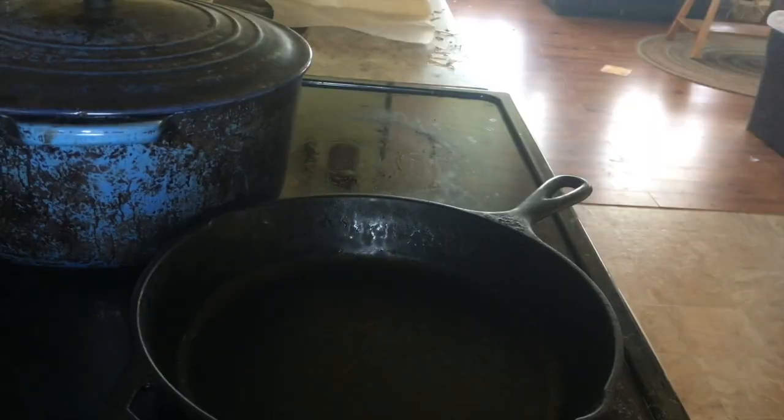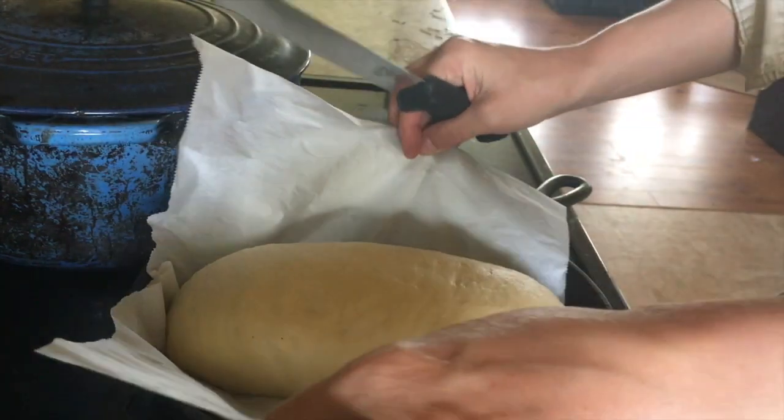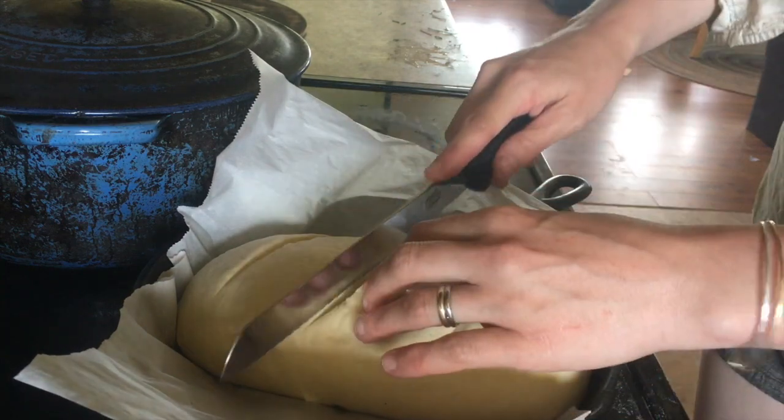Now we're going to put these in the oven. I'll show you scoring with a fancy scoring knife and just a good sharp bread knife. I'm going to use the fancy scoring knife on the bread that was in the proofing basket and bake that one in the covered Dutch oven — that's the all-fancy approach. I'm going to use the bread knife on the other one that went uncovered and didn't use the basket. The scores help the dough expand, so do them confidently and fairly deep.